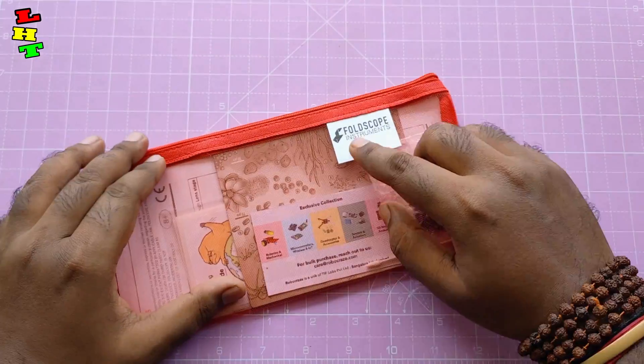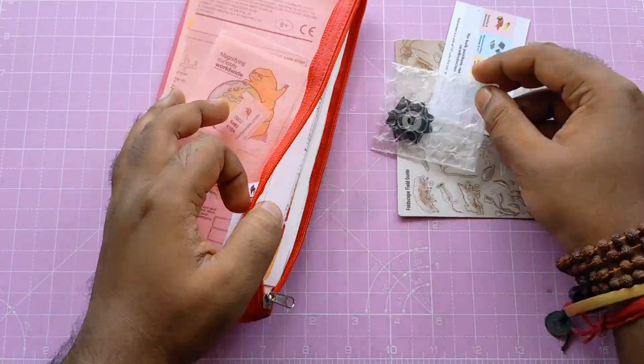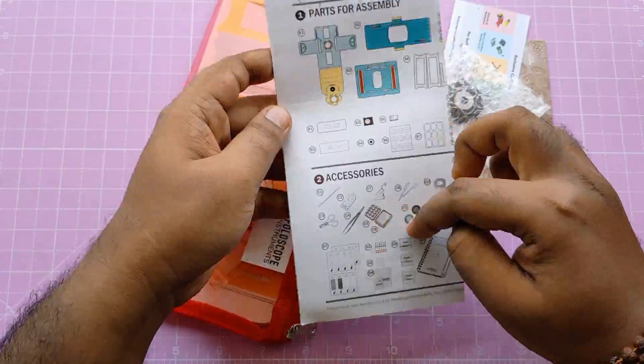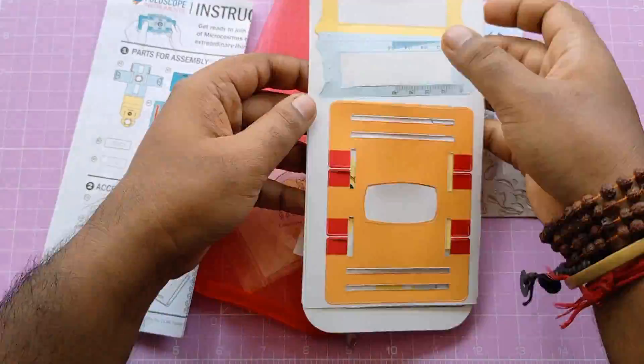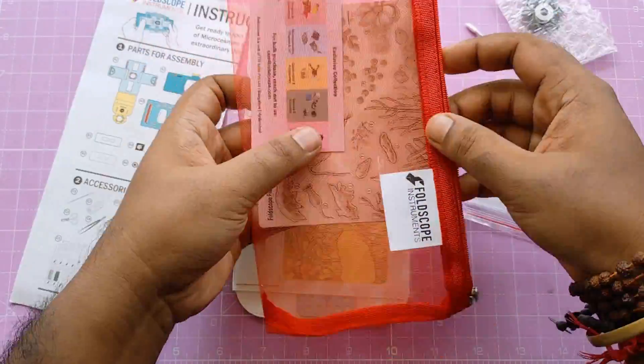Hello everyone, welcome back to my channel LHD. This is the Foldscope paper microscope. Today I'm gonna make a DIY paper microscope using this kit — this is an origami paper microscope by Foldscope. So let's take this out and make a paper microscope.